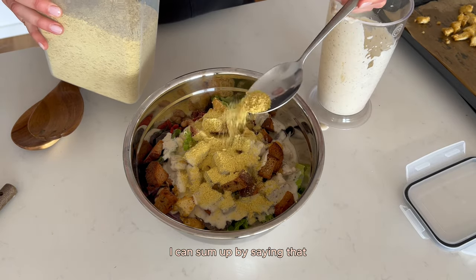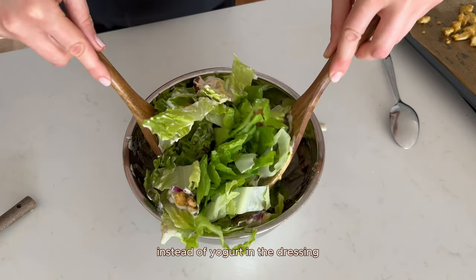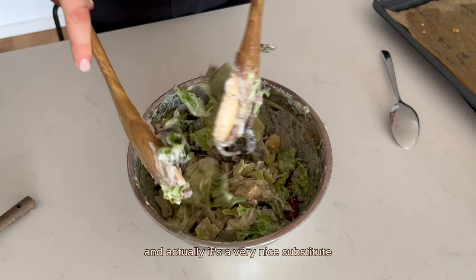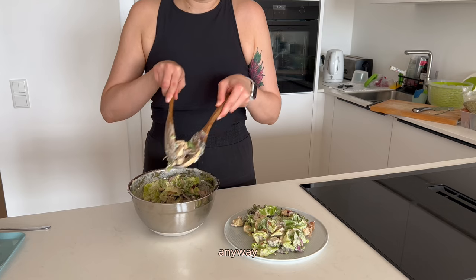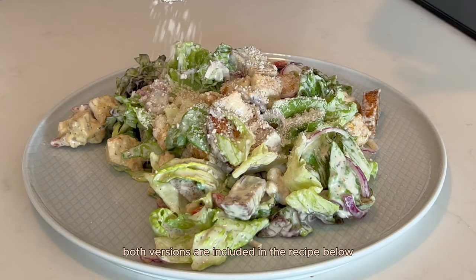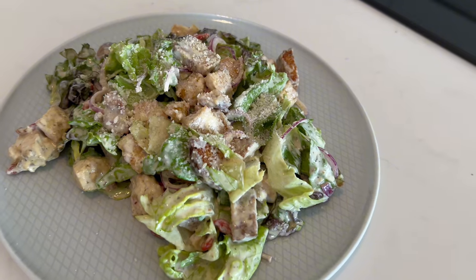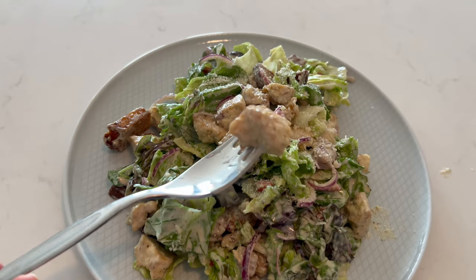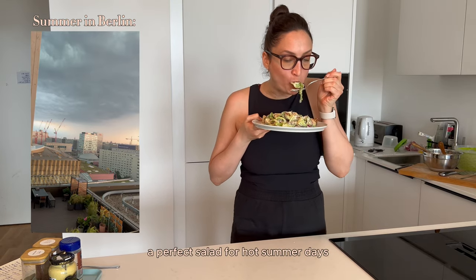I can sum up by saying that the combination of white beans instead of yogurt in the dressing didn't let me down at all, and actually it's a very nice substitute. They contain more protein. Anyway, both versions are included in the recipe below. A perfect salad for hot summer days.